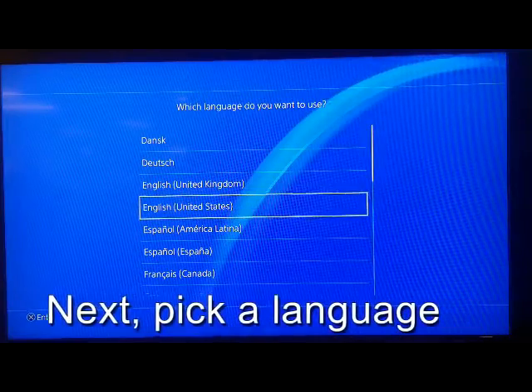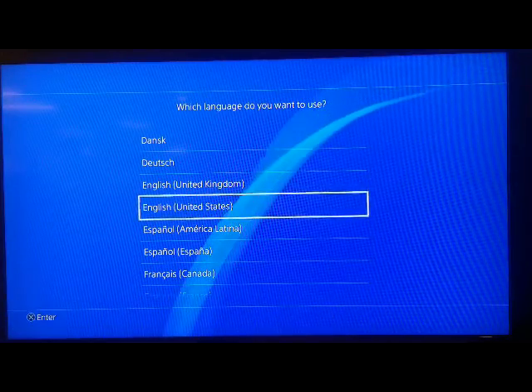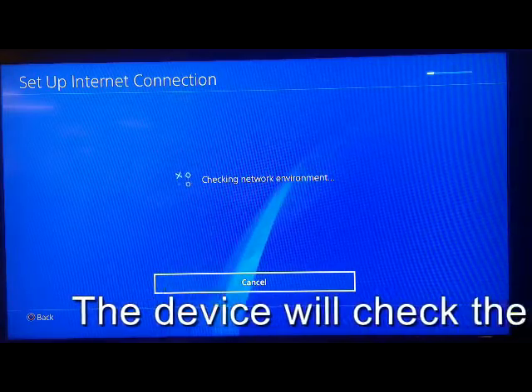Next, please pick your language. The device will check the network environment.